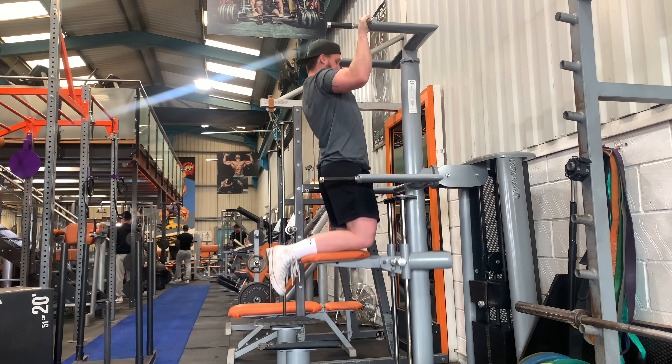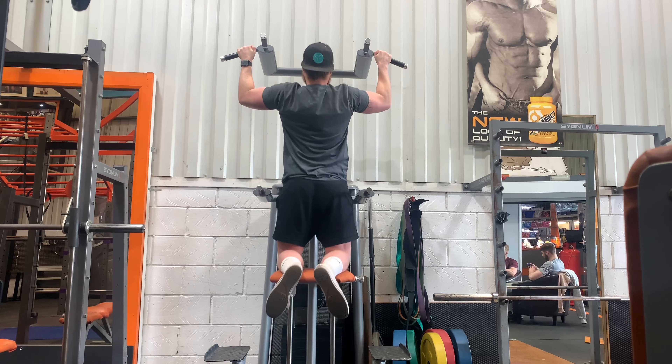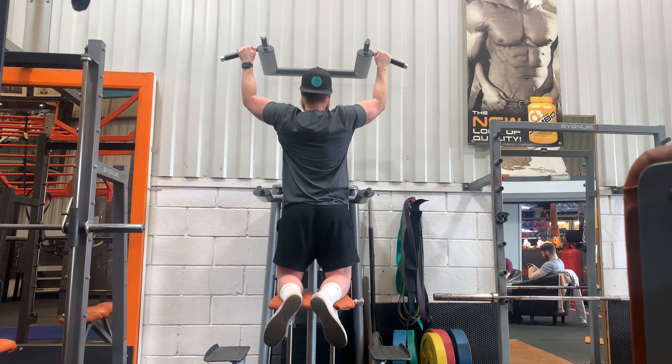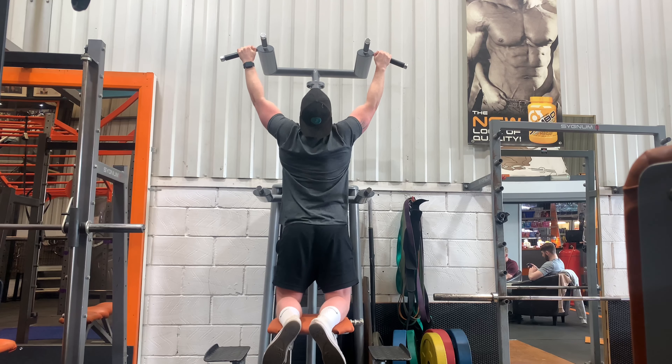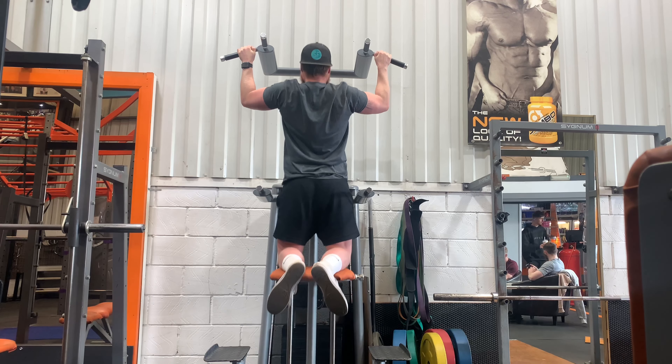For hand width, a good rough estimate is one and a half times your shoulder width. You can see I'm going all the way down — full contraction, stretching the lats out — and coming all the way to the top. There's no point in just throwing yourself into this movement and flailing; we want good control on the way up and down.